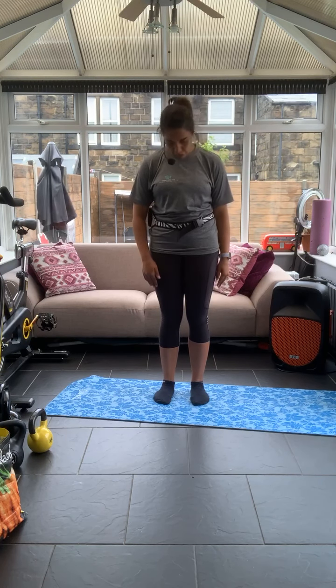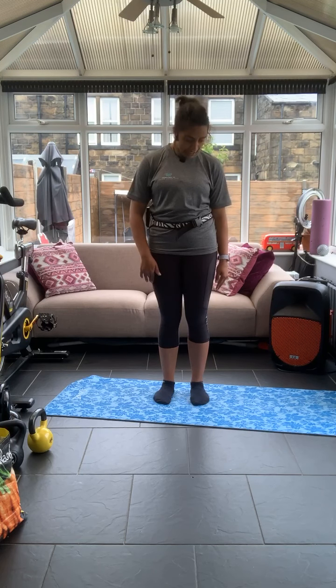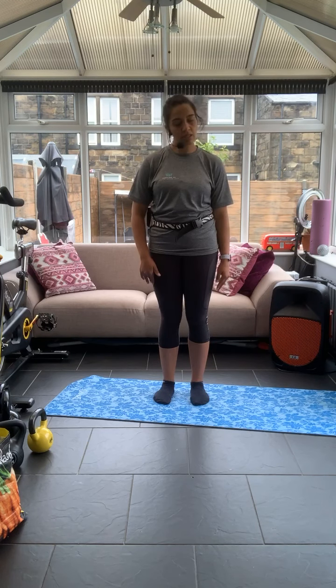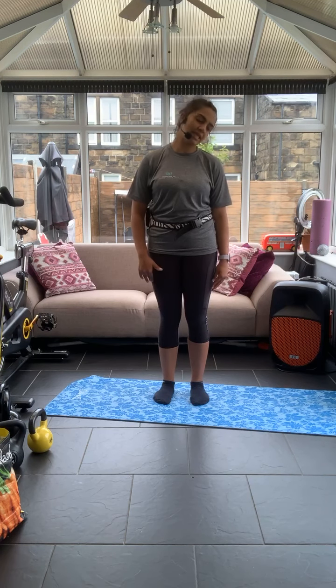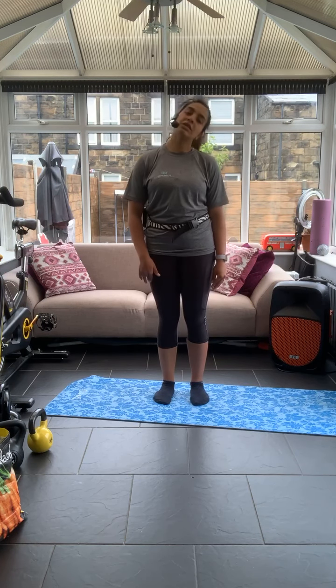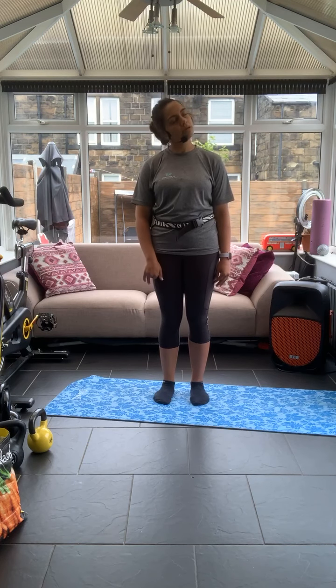Don't forget to breathe and keep that core in. Now we're going to change to moving it side to side — you're just getting that mobility in the neck. Let's go all the way around, one way and then the other. Take it at your own pace, don't rush it.